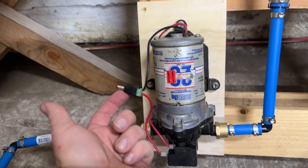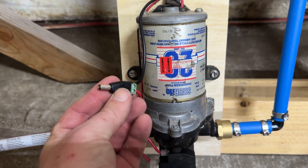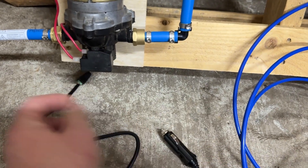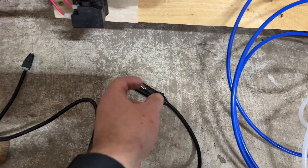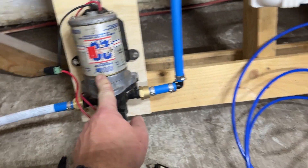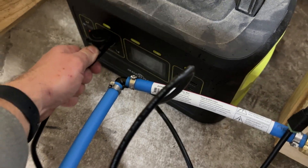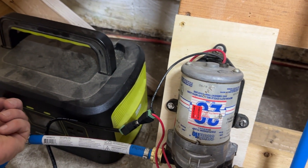I have these little connectors — I'll put a link in the description if you want to use them. I actually cut the end off of a little 12-volt charging accessory cable that I had, and I'm going to use this to power the 12-volt RV pump off of one of my little power centers here. I don't want to burn this pump up, so we'll see how well it self-primes.